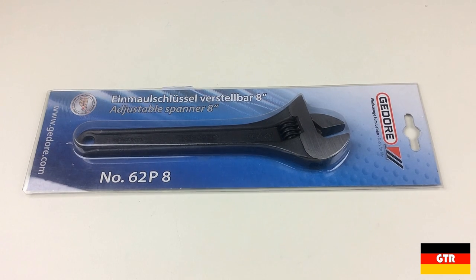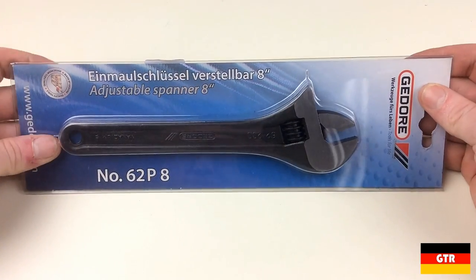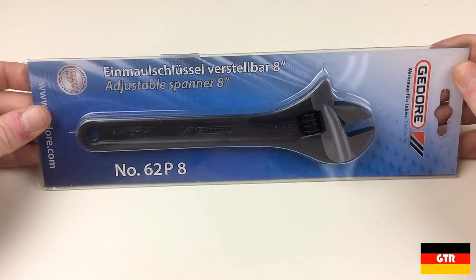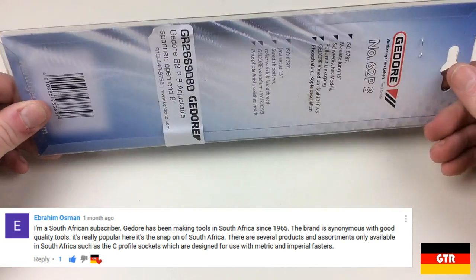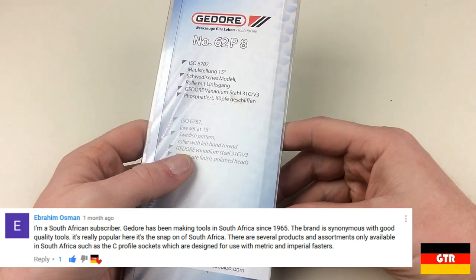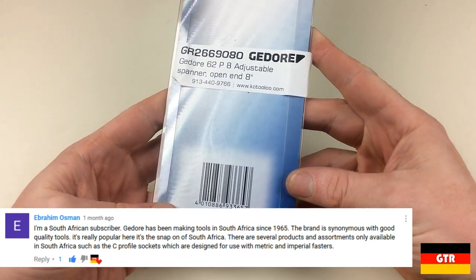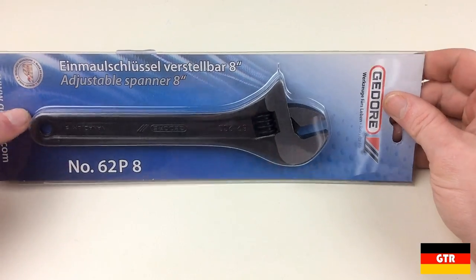For those that are regular viewers, you'll remember the 8 inch 62 series wrench from the KC Tool unboxing episode 2. As I mentioned in that video, the unusual thing about this wrench is that it is made in South Africa. A big thanks to Abraham Osman, a South African viewer, who gave some additional insight into Ghidorah's role in the South African tool market. As he noted, Ghidorah is known as the Snap-on of South Africa. It is kind of surprising that Ghidorah wouldn't export more of their South African tools if they were that well regarded. Nonetheless, it looks like at least the 62P adjustable wrench made it out of South Africa.